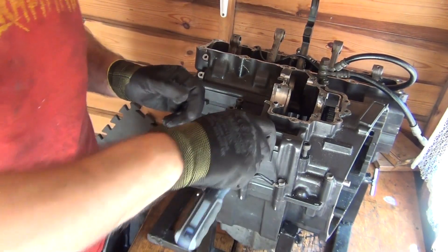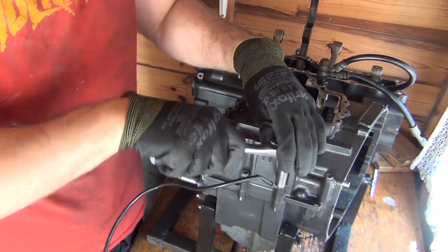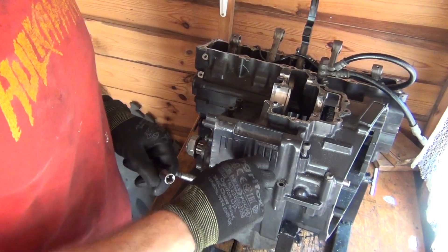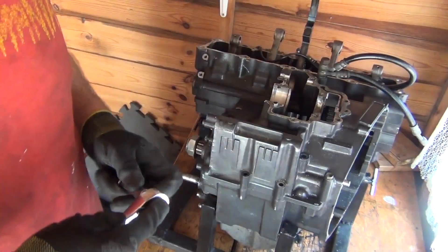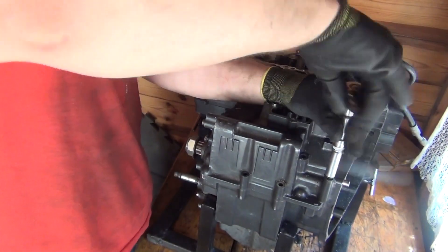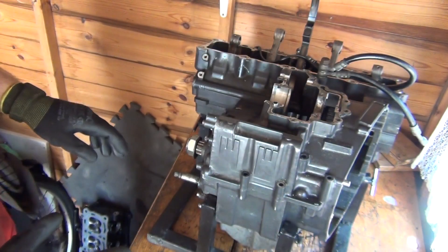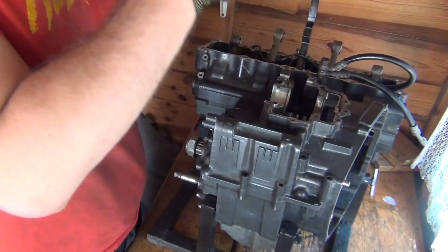Now I'm going to go for those two here. So that is it — I don't have any other bolts that would be holding the upper crankcase to the bottom crankcase from the top.